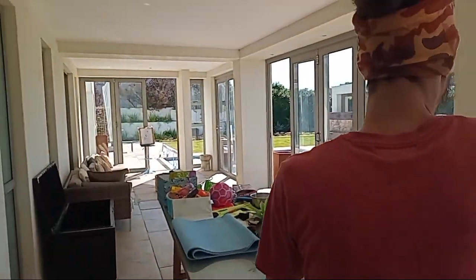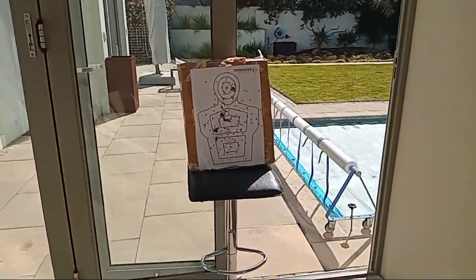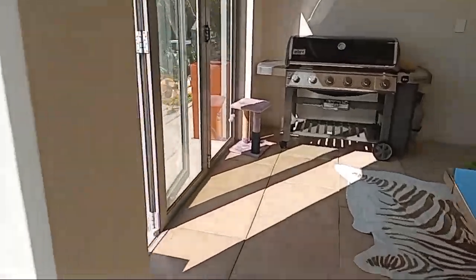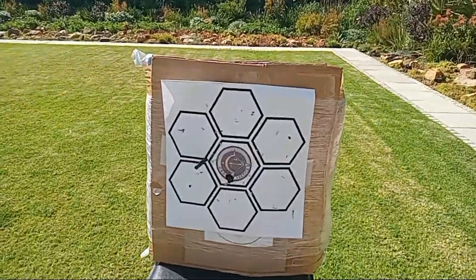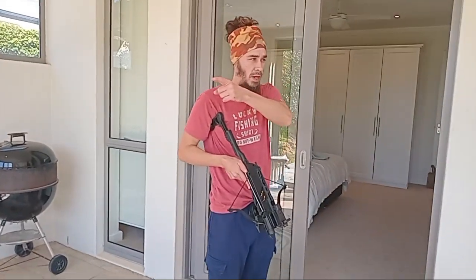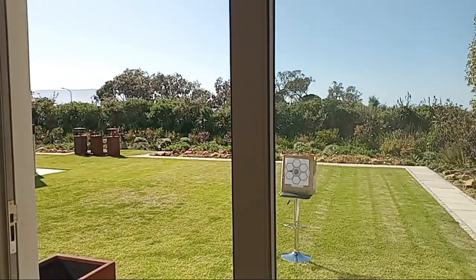Let's check the targets, make sure they're down. Those two were the ones that are far away. That one over there is 15 meters from where I'm shooting. That one over there is probably about the same — maybe a little less, 12 to 11 meters. I didn't actually measure that one.